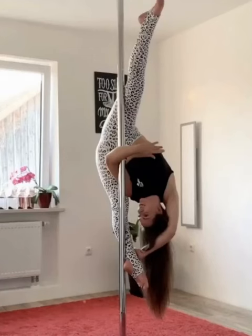Hi everyone, my name is Janna and today we are going to learn the unicorn split. First of all, make sure you are warmed up very well because this requires a lot of flexibility, especially in your straddles.